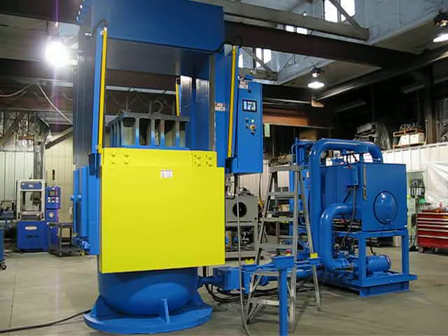The press is guarded on front and rear with skirts on the moving bolster, and on the front and back the opening is guarded with light curtains, front and rear.